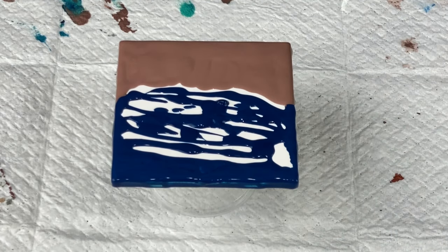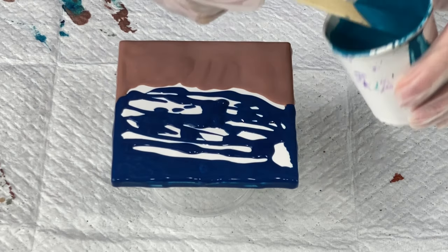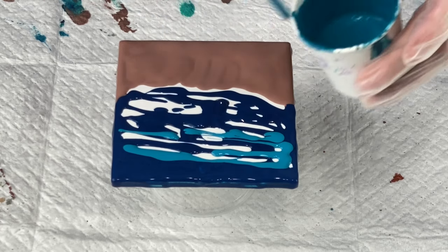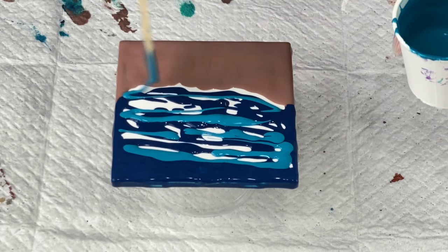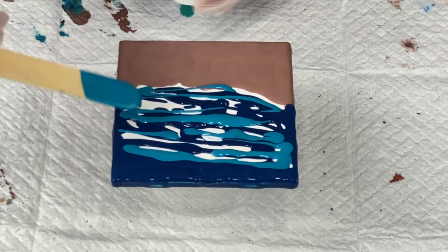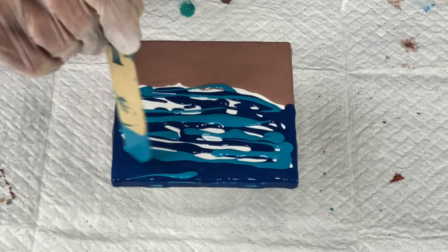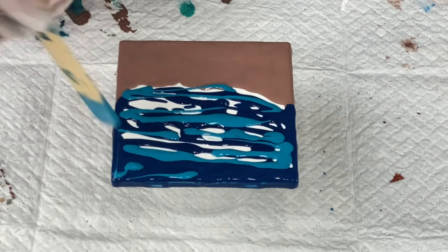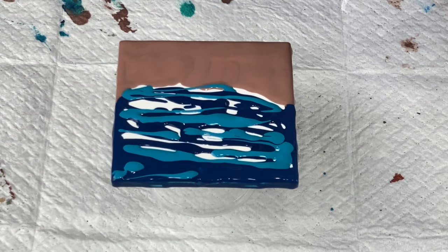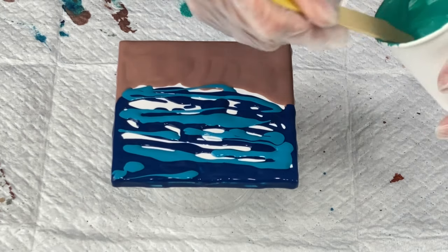The other color I have is turquoise — Liquitex Basics Turquoise Blue, like I mentioned. I'm going to put some of this down here and then throw down this other custom color I have mixed. There is a little bit of an iridescent paint in here, so it does have a little shimmer to it.